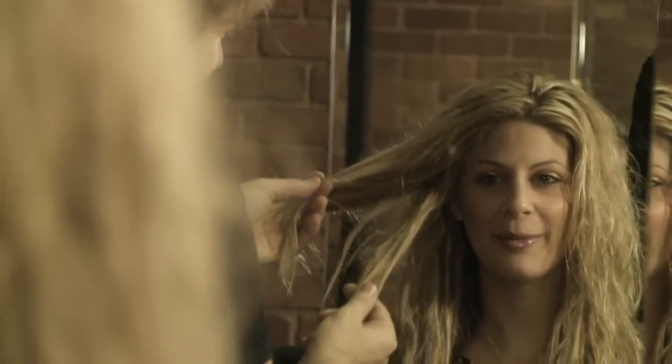Discuss with the client any prior chemical services performed on their hair, health issues and or allergies. Analyse your client's hair and scalp to ensure that they are suitable to receive the hair taming system with Juvexin. Determine if other services are required prior to the keratin treatment.